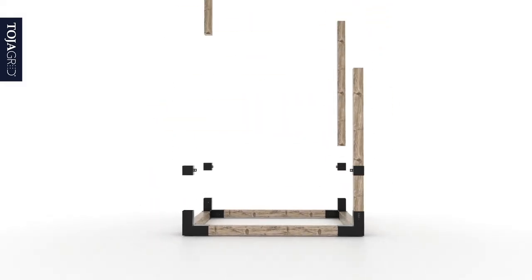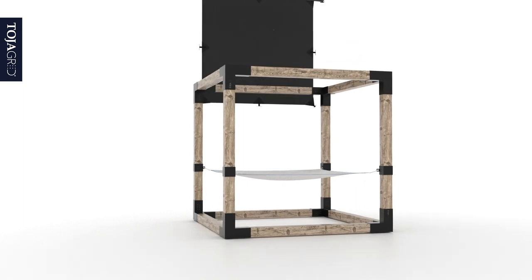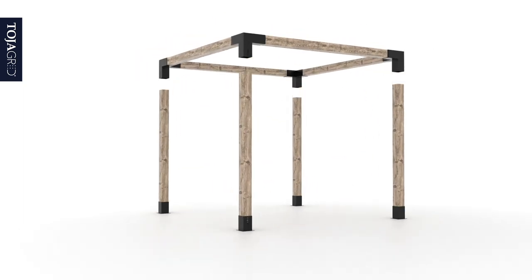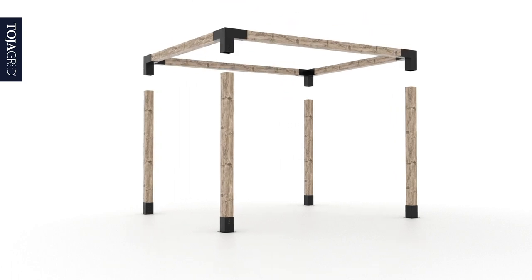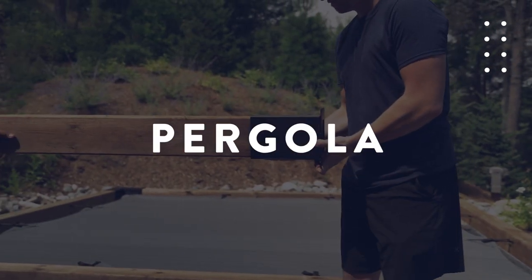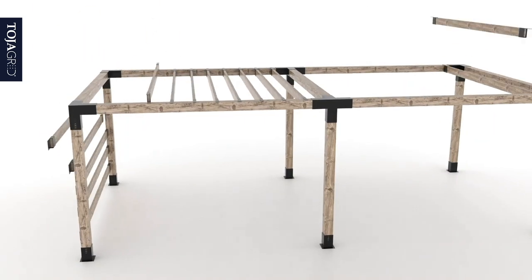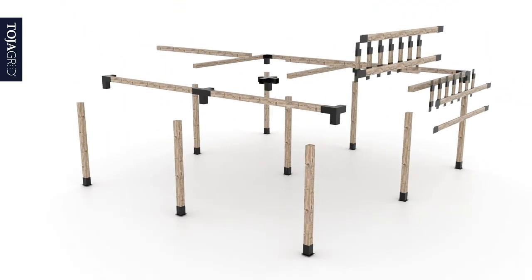ToyaGrid began when searching for a hammock. It was at that time that the Trio Bracket was born. From there it evolved to an easy-to-use DIY modular pergola system with a simple approach to style and design and a great option for any outdoor living space.